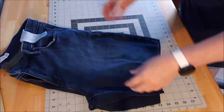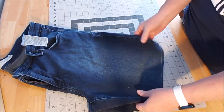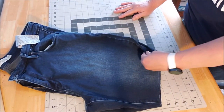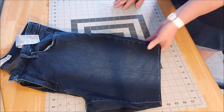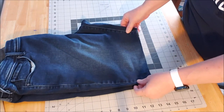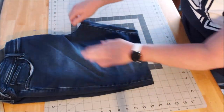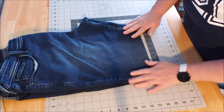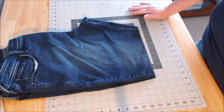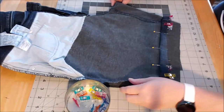If you wanted these frayed or distressed, you can just leave them as-is and wash them a couple of times. I'm going to try them on after I pin but before I sew, just to make sure I like the length. I've measured, my crotch seam is good, so now we move on to step two.